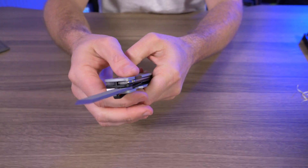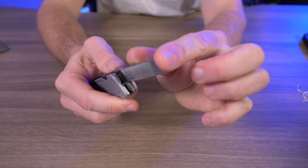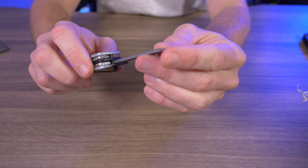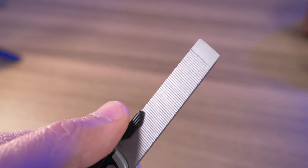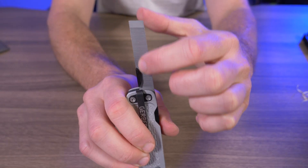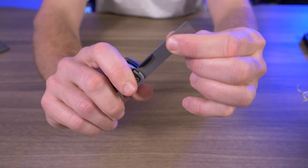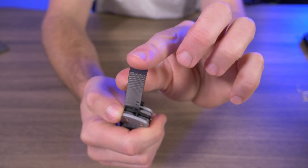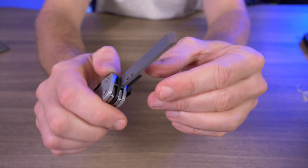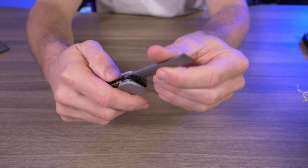Next is the file, and I actually like it — but not as a file. I love the chisel edge on it; it's really sharp and I've been using it as a scraper, which works fantastic. The aggressive cross-cut side is decent, but the fine straight-cut side is almost non-existent. As a file I don't like it, but as a scraper with that chisel edge, it's fantastic — nice thick steel.